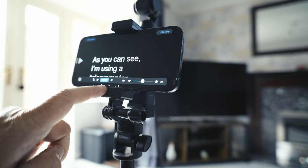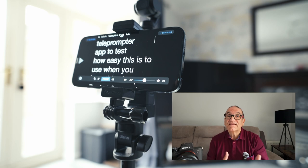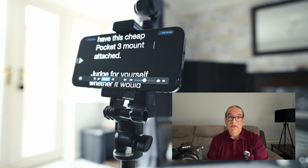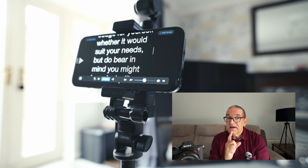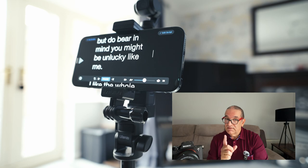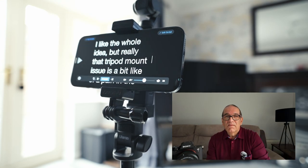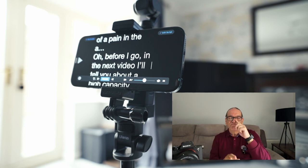Let's start on this teleprompter. As you can see, I'm using a teleprompter app to test how easy this is to use when you have this cheap Pocket 3 mount attached. You judge for yourself whether it would suit your needs. But bear in mind, you might be unlucky like me. Let me explain. I like the whole idea, but really that tripod mount issue is a bit of a pain in the...